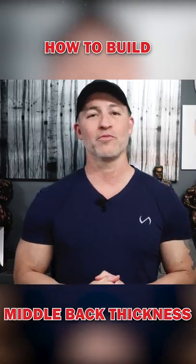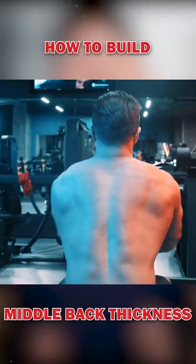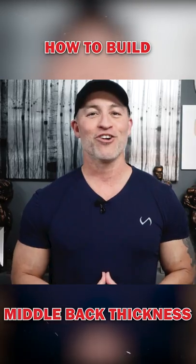Add two to three rowing movements with each back workout and shoot for eight total sets to add awesome thickness to your mid back in no time. Train hard but train smart.